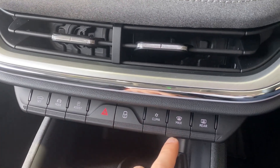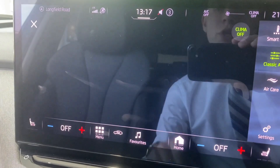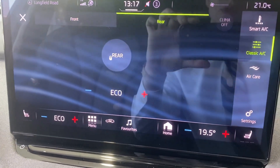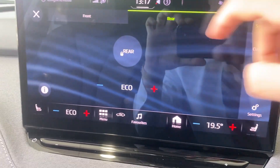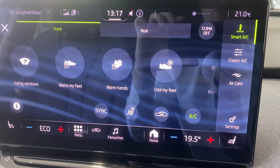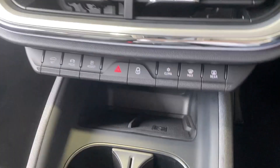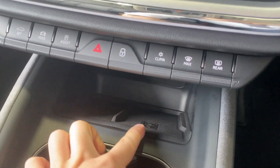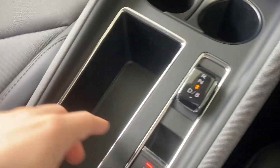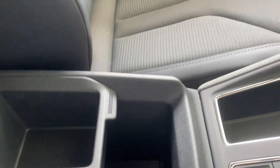You've got one-touch central locking, demist for the front windscreen and rear window, and climate control which you can control here — you can also control the rear climate. There's a smart AC with options such as defog windows, warm my feet, warm my hands, and many more. Below you've got wireless phone charging, a cup holder area, more storage space, the drive or reverse selector, electric handbrake, and more storage below the central armrest.